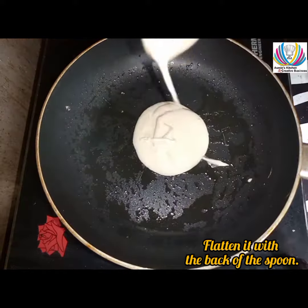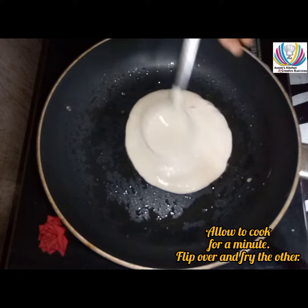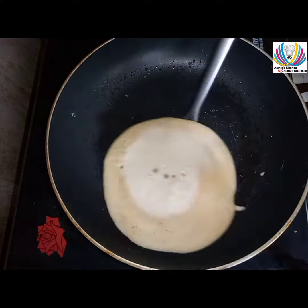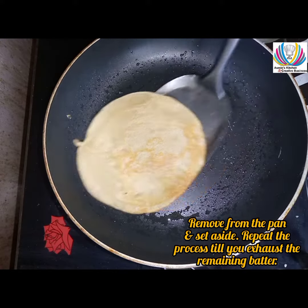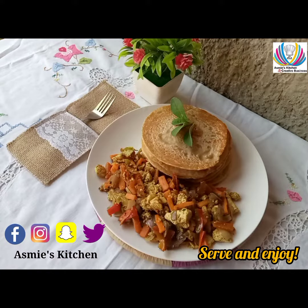Add two to three scoops of the batter and use the back of the scoop to flatten it. Cook for a minute or two, then flip and fry the other side. Repeat the process, serve with the sauce, and enjoy.